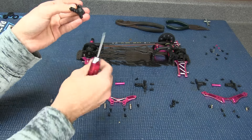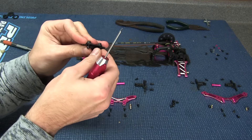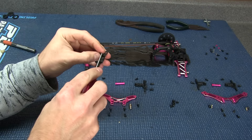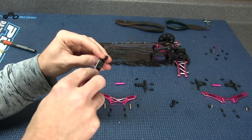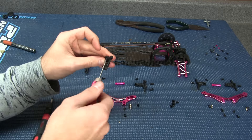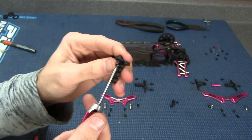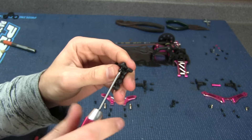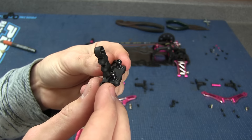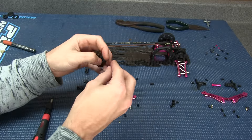We're just going to screw them in like so. Let me show you guys what I'm doing here — putting two ball ends in. Now we've got to do the same to the other side.